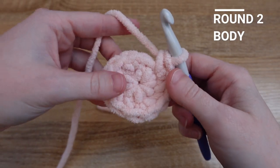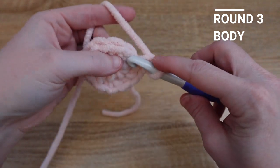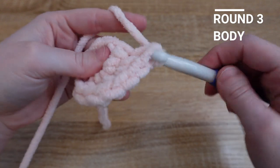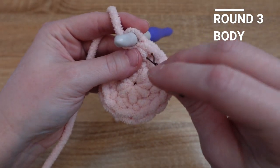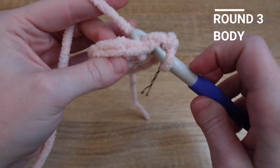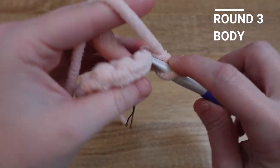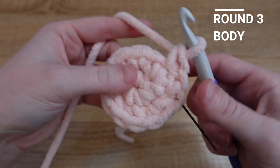I've just finished row two, so now I'm going to do row three, which is a single crochet in the first stitch. I'm going to start marking my stitches here too, and then an increase in the next stitch. I'm going to repeat that pattern all the way around.